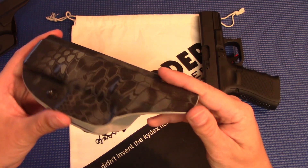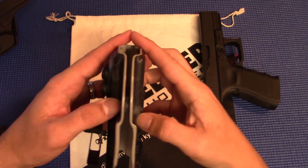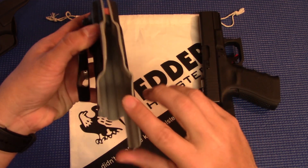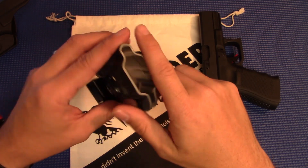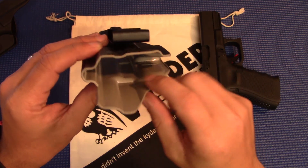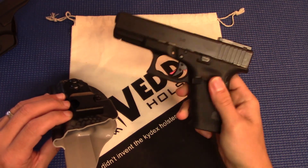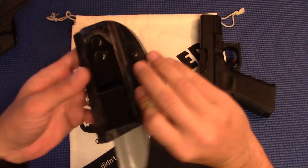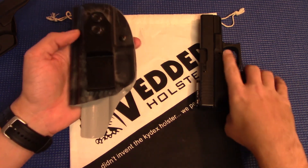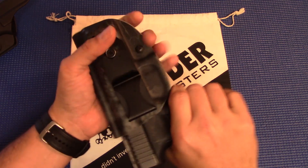As far as the fit and finish of this, Vedder did a really nice job. All the edges here are rounded inward towards the end of the barrel. All these cut edges are sanded down very, very nice and smooth — no hard sharp edges to dig into you or cause discomfort. The inside is also very nice and smooth, no sharp jagged edges that you're going to have to worry about messing up the finish. Molded very well, molded to fit the gun you buy it for. The gun slides in there very nice and you get that nice click — you know it's locked in there and it's not coming out unless you want it to.